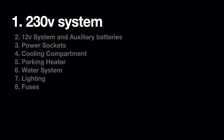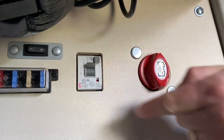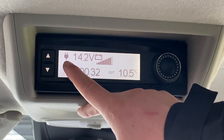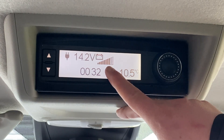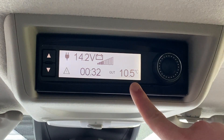We'll start by looking at the two electrical systems and how they interact. The 230 volt system is only available when the Nugget is connected to the 230 volt connection via the external socket on the left-hand side of the vehicle, and when the residual current circuit breaker is on. This is the main control panel. It shows that the 230 volt connection is currently plugged in.